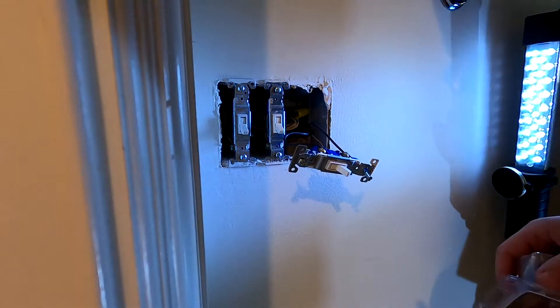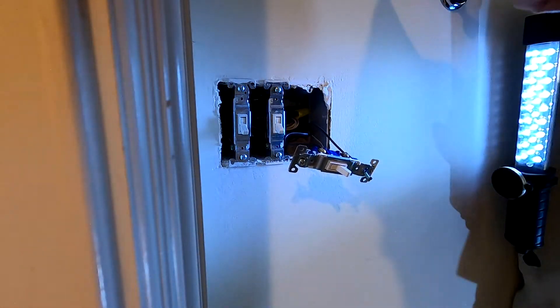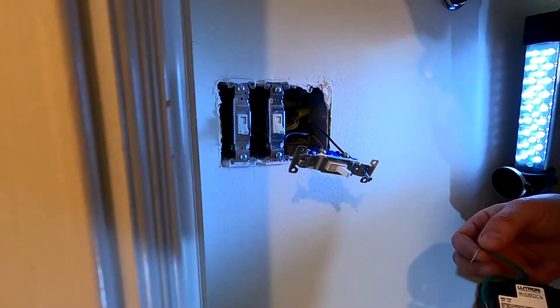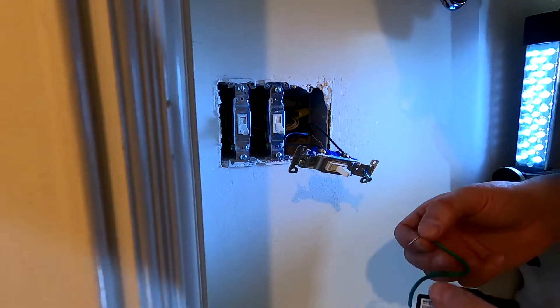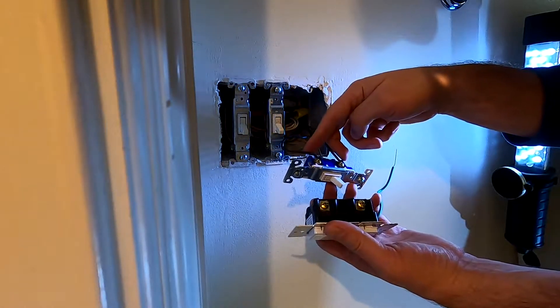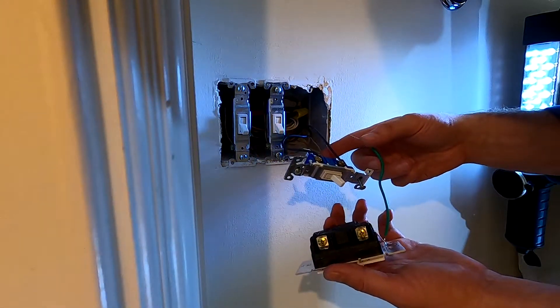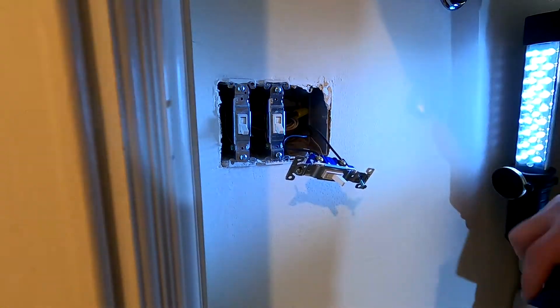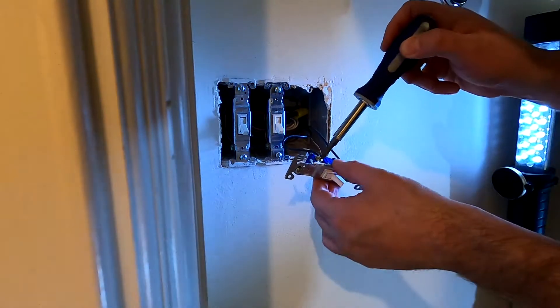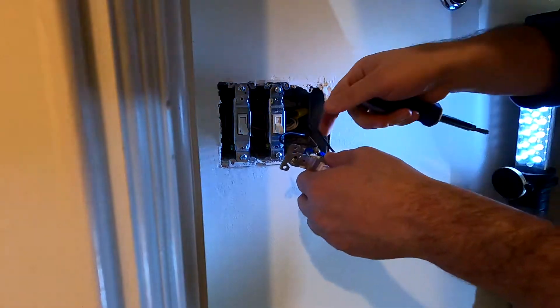Before we start disconnecting, I'm going to open up the new switch and read the instructions — should be pretty straightforward. Turn off power, remove the old switch. Disconnect the wires from the old switch, connect them to the new one, and then I'm going to use a wire nut to connect the ground wire to ground out the switch.